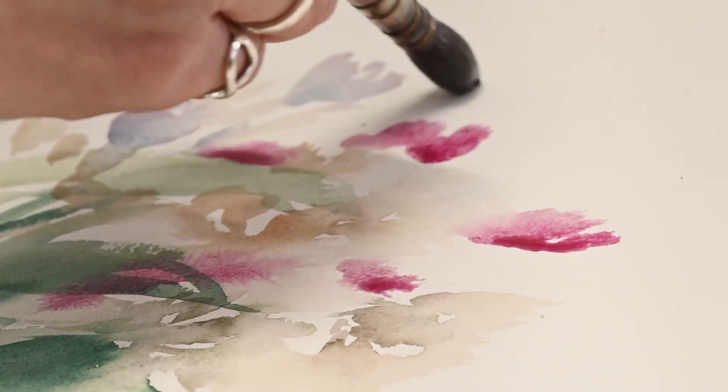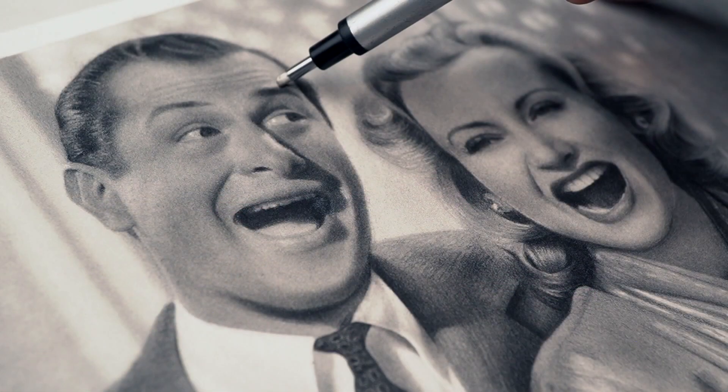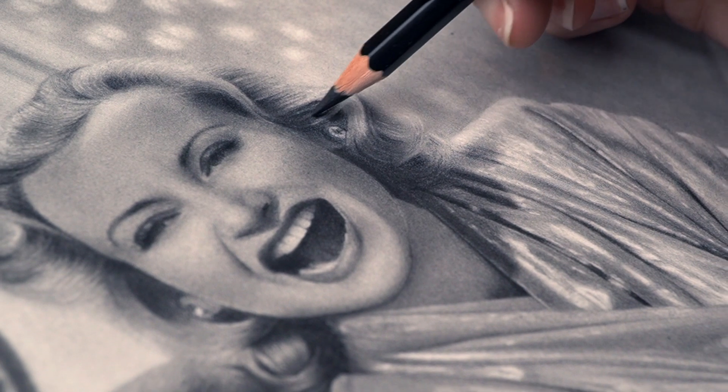Hi there! In this video I talk about which paper I use for my drawings and which one is my current personal favorite. So let's jump right in. For the past few years my choice of paper has been Stonehenge. Now this paper is technically a watercolor paper, however I find it excellent for several different mediums including graphite and colored pencils.